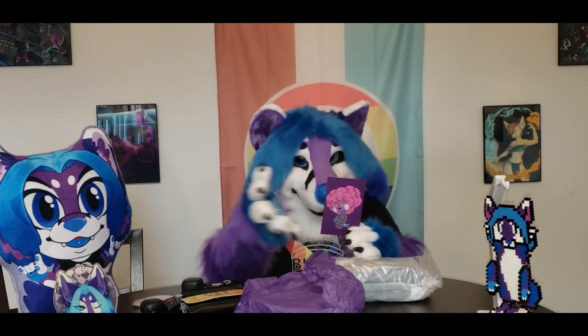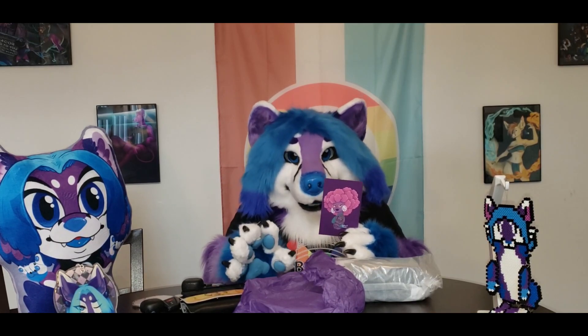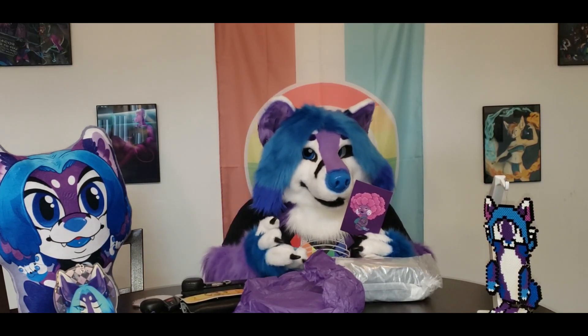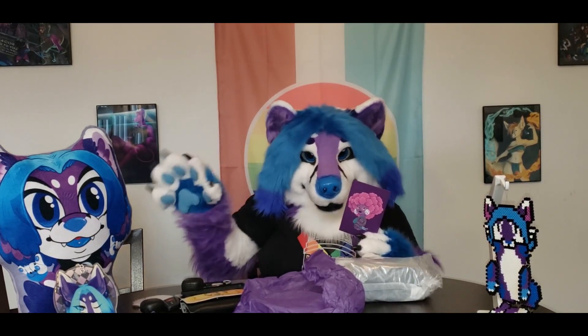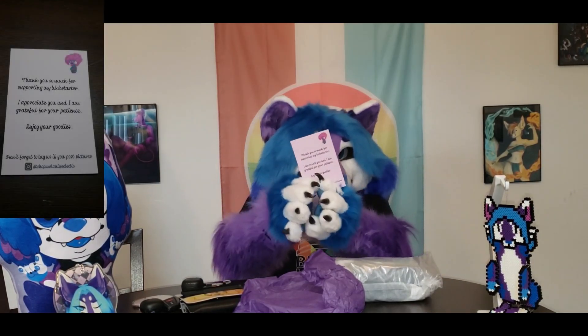I've gotten into a habit whenever I have an unboxing of a physical item — I always take pictures and put them on Instagram. So now I actually have a useful Instagram. I'll show you the back of that card — very, very pretty. I absolutely love this image and I cannot wait to show you the pin.